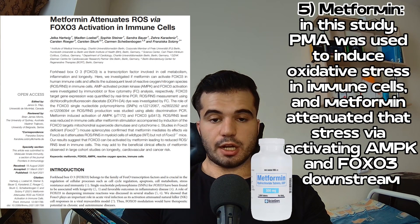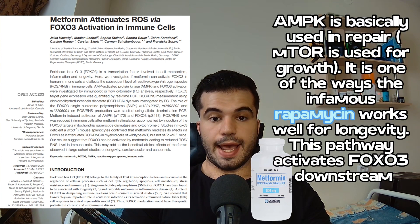The fifth way to activate FOXO3 is metformin. In one study, PMA was used on white blood cells to induce oxidative stress, and metformin was able to attenuate that damage via activating FOXO3 downstream of the AMP kinase pathway. The AMP kinase pathway puts the body in a mode of repair rather than growth — which is also why rapamycin, a potent inhibitor of mTOR, works well. AMP kinase is upstream to FOXO3 and can activate it downstream.